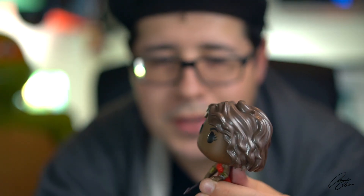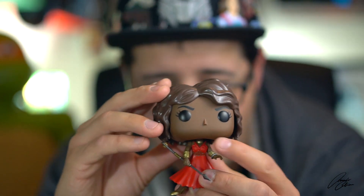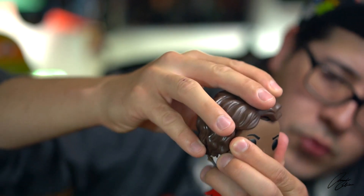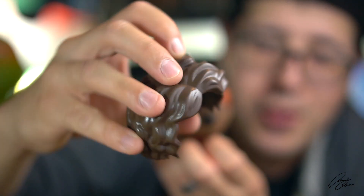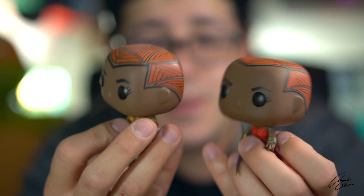Both heads bobble due to the Marvel license. And instead of being bald she has a wig — but there's a scene in the movie where she throws her wig off when they start fighting. And look at this: the wig is removable!